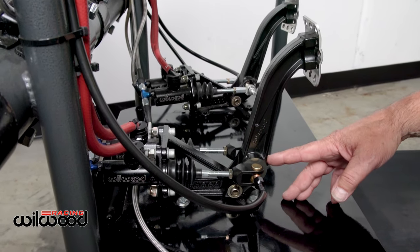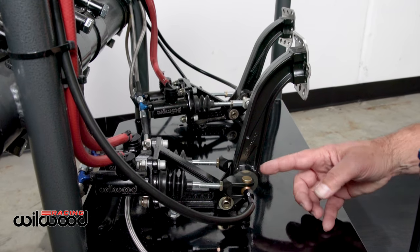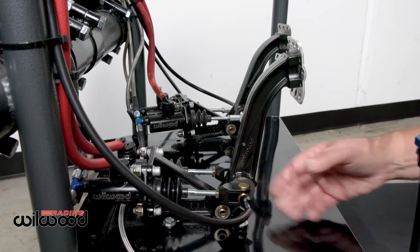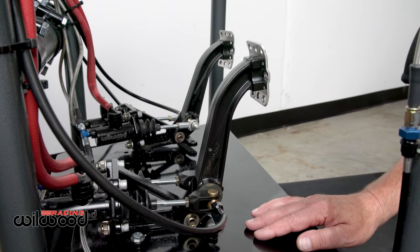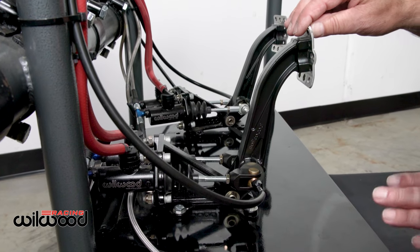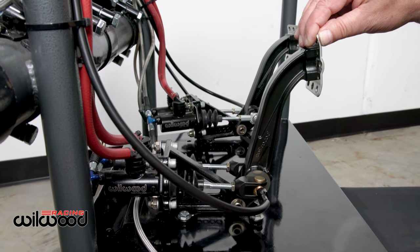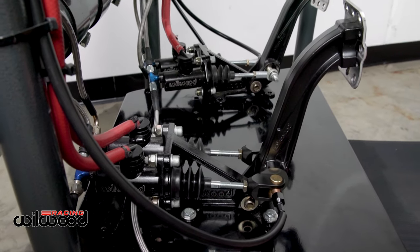It basically has a monoball in the center of the beam, and by moving the balance bar you move this ball across, which offsets the loads to put more or less leverage — depending on where it's positioned — to control your balance. These things have been around forever, but they can be very finicky and the majority of times installation is done incorrectly, so I'm going to show you how easy and quickly it can be done.